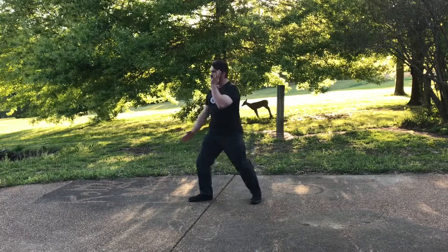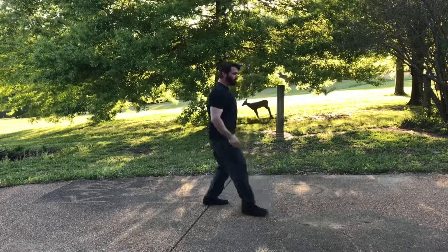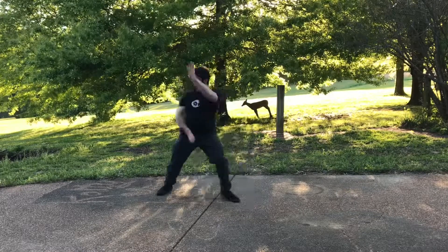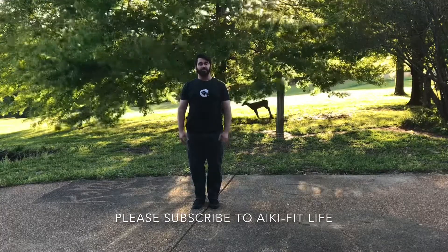Bring their arm up and throw. Then I go back and forth — 250 in each direction, 500 total.